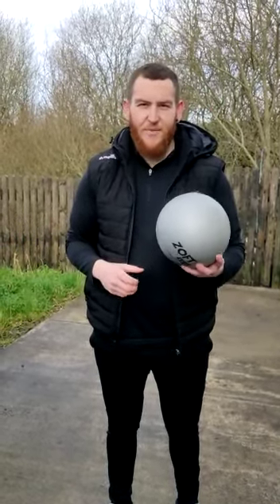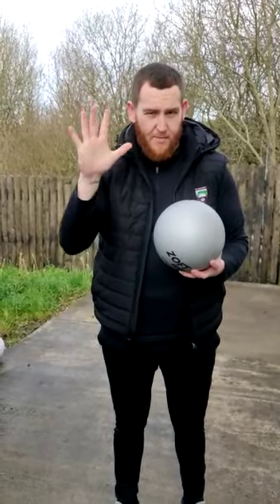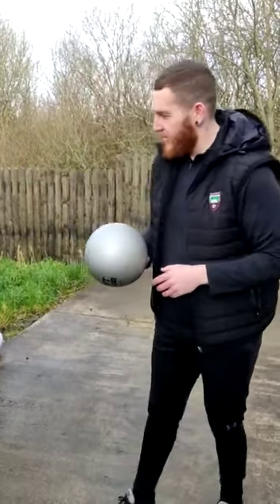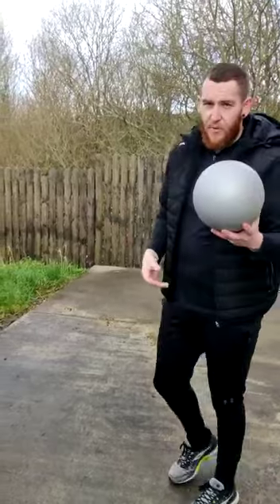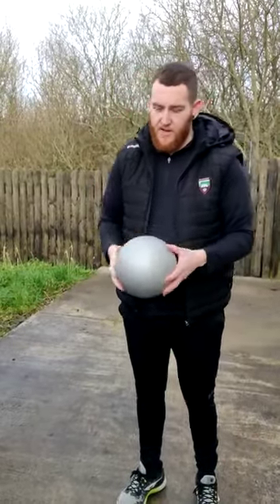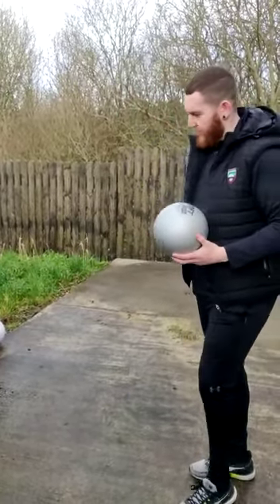Ok boys and girls, now what we are going to work on is our handling. We are going to work into the fist pass, or the hand pass — fist or hand pass, either or, that is what we are going to work up to. So what we are going to start off with is we are going to work with the wall again. We have our softball — if you can get a softball that would be great for this one, because you don't want to hurt your hands. Or even a tennis ball if you like.